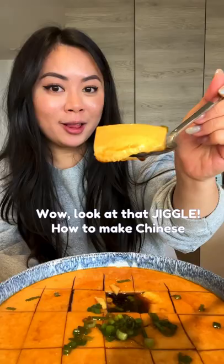Wow, look at that jiggle! How to make Chinese steamed egg zhengdan in 20 minutes.